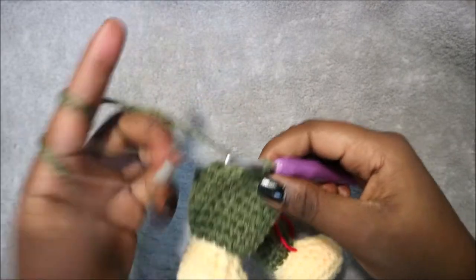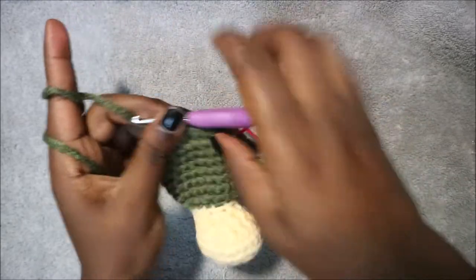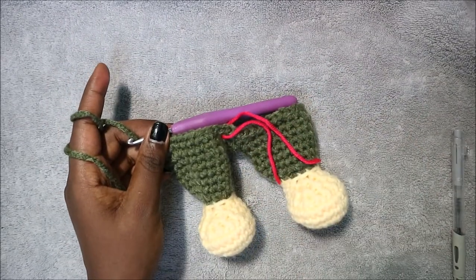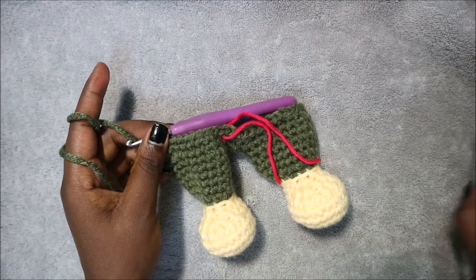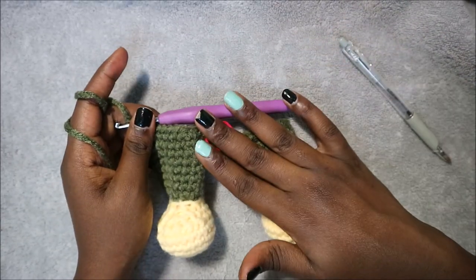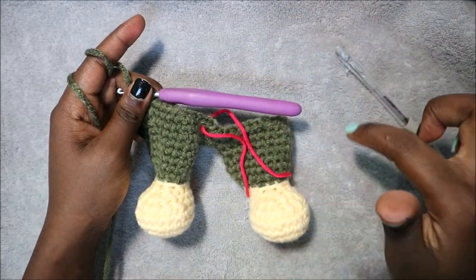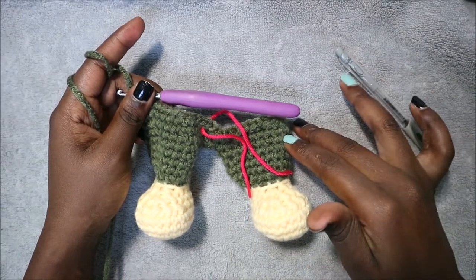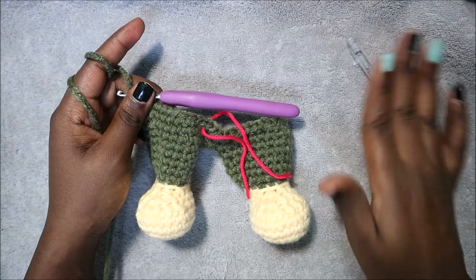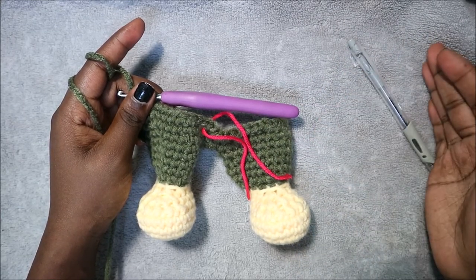Repeat that five more times until the end. In the next six rows — rows 18 through 23 — do single crochet all the way around in each row for a total of 54 stitches per row. I'll see you when you're done with row 23 so we can do row 24 together.